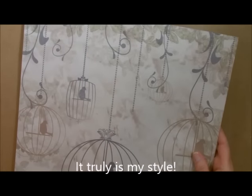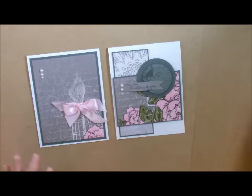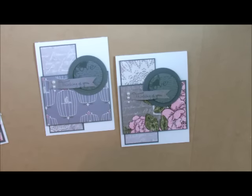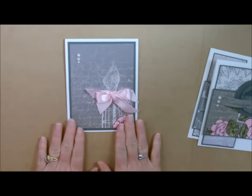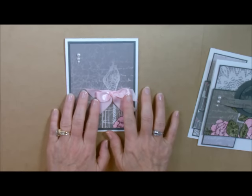Very vintage-y, very lacy, very feminine. Love it. So that's the Vintage Paris paper pack, and these are two of the cards. I'm going to bring in one more — it's exactly like this one right here, except I used different sides of the paper. I also wanted to show you that you can just take pieces of it. This card was so super fast — I used just scraps that I had left over for a bow.